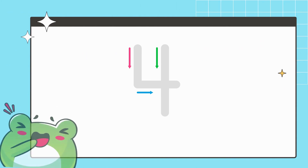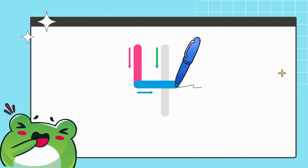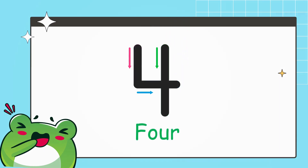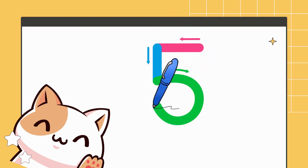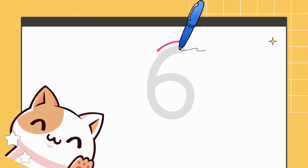Draw a standing line towards bottom, joining sleeping line, and again standing line makes the number 4. Draw a sleeping line towards left, now draw a standing line towards down, and make a right curve — makes the number 5.